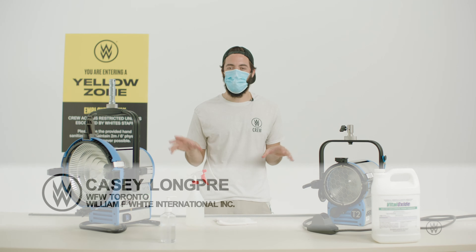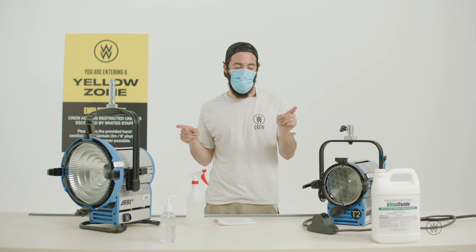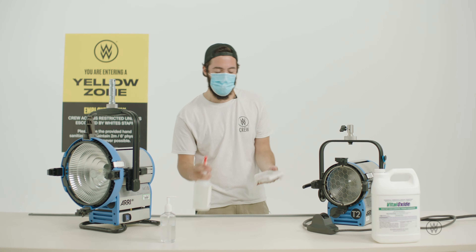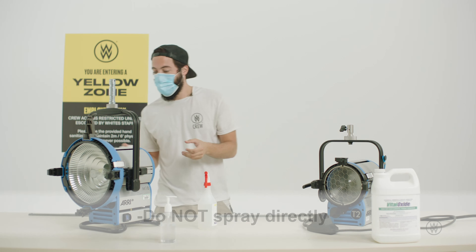In today's video I'm going to be showing you how to clean all of our HMI and tungsten fixtures, which is really simple. We're going to be using what we recommend — vital oxide or a diluted bleach solution. It's super simple: just spray it on a rag. Don't spray it directly onto the head — that way you can control how much disinfectant you're using.